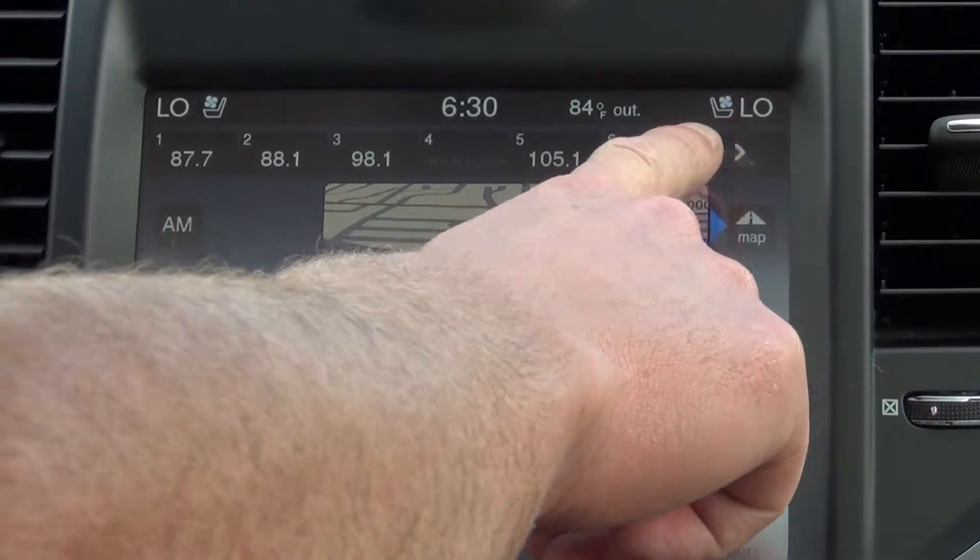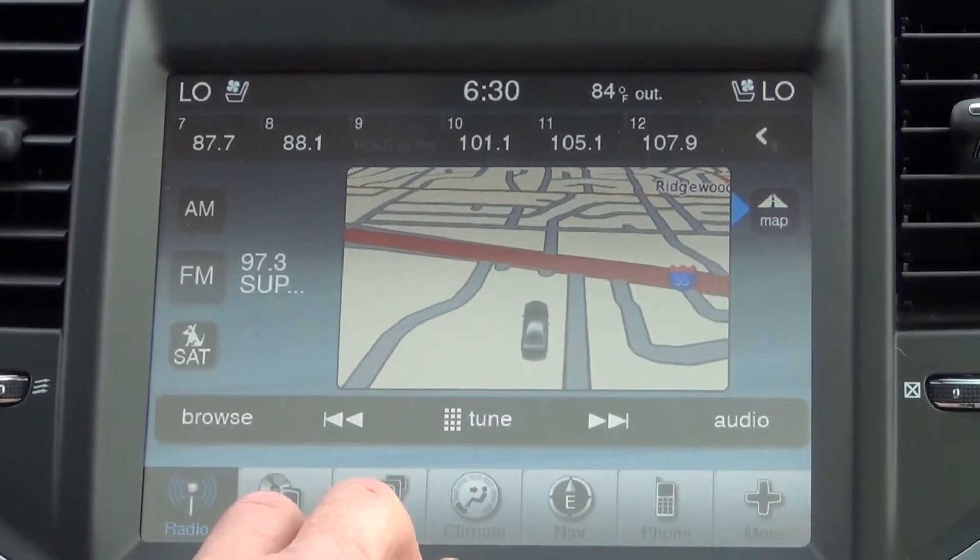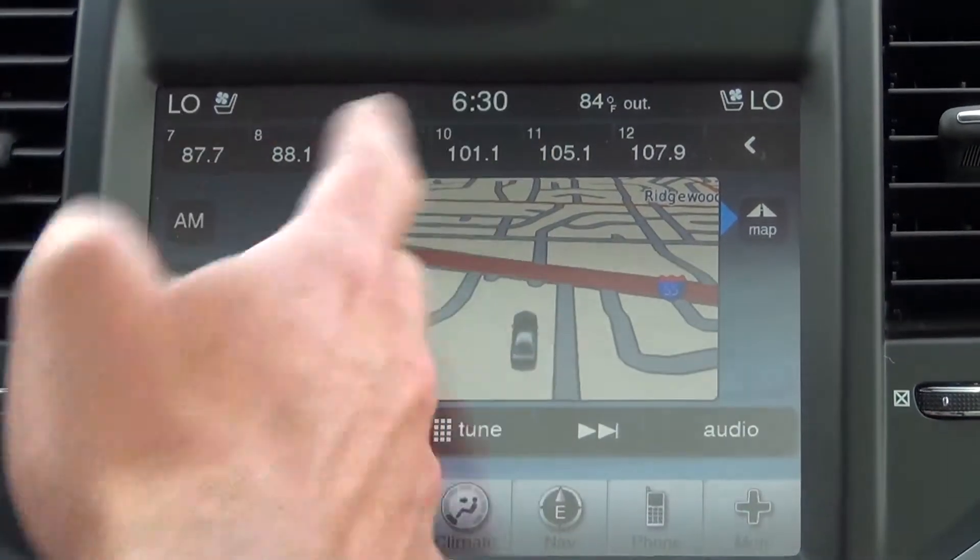You also have the ability for presets up here. You have up to 12 preset FM stations and six preset AM stations.